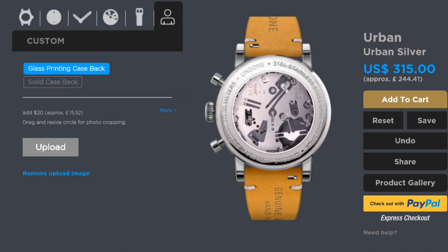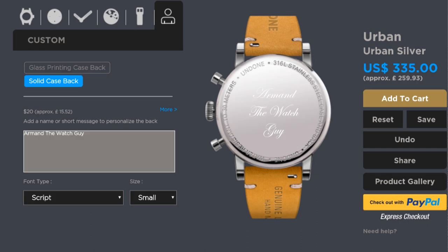Regarding the caseback, one has two options: a glass exhibition case back, where you can see the movement quite clearly — and because it's a quartz movement, one can also have a picture printed onto it, which is laser-etched onto the glass, allowing a further personalisation. Alternatively, one can have a solid case back with an engraving of one's choice, as I went for. I had 'I'm the Watch Guy' engraved on the back, and it's come out beautifully — laser etched with a very deep and substantial feel, rather than the thin laser etching one sometimes sees on these watches.